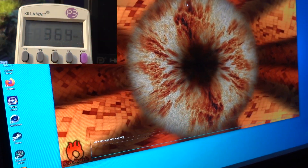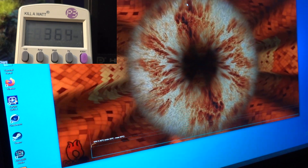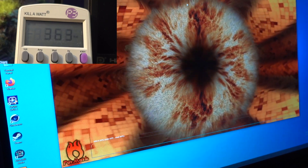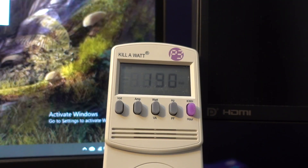With FurMark running, we're at about 365 watts — that's a full load on the GPU, topped out around 360 to 364 watts on average. I'm going to shut that down and run the Heaven benchmark now. After Heaven, I'll run it alongside the CPU stress test so you can see what putting both the GPU and CPU under full load looks like.